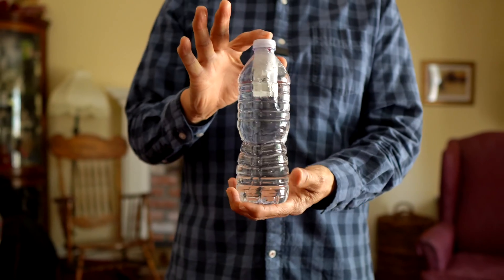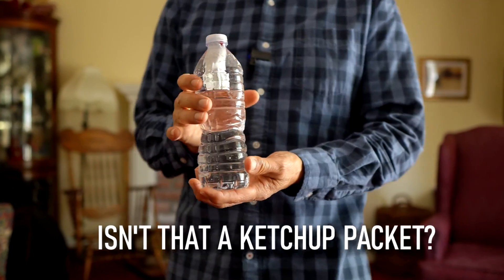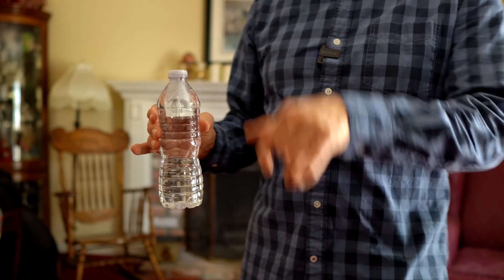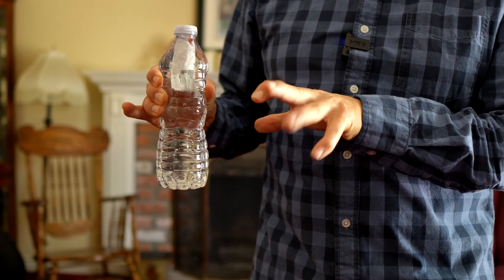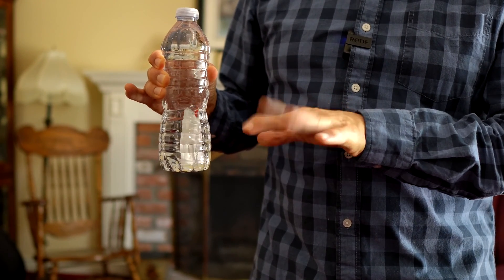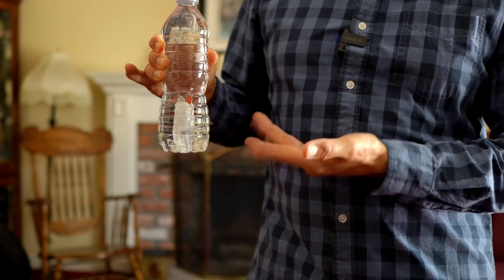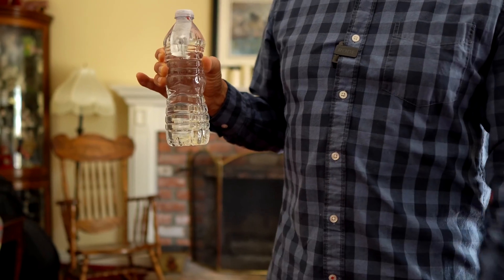Check it out — inside of this bottle, where I can't touch it, is my magic diver. Let's see if I can command it to do something. We're just going to wave the hand, command it to go down. And I think that's happening right there. And now back up, back up again and up again.